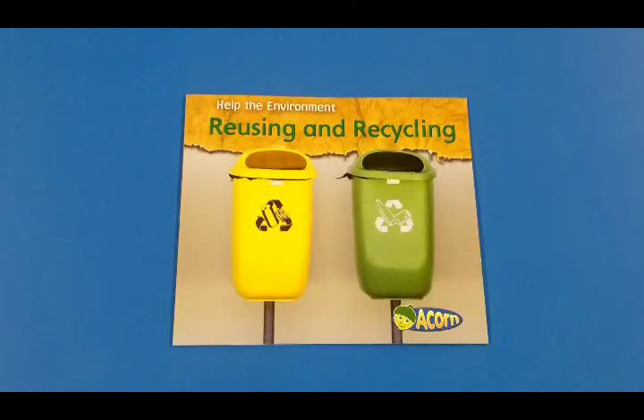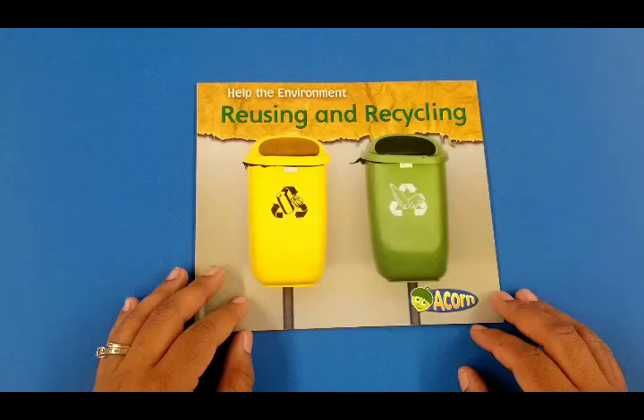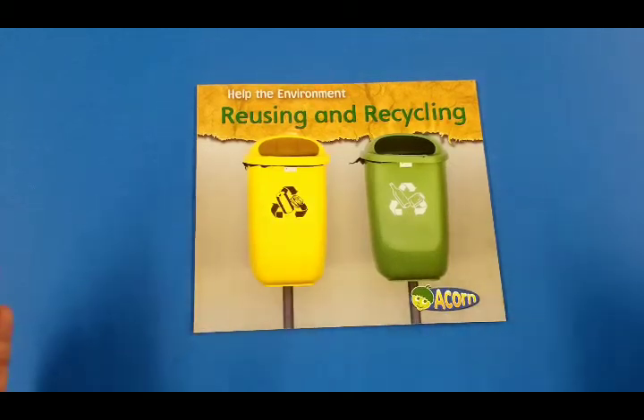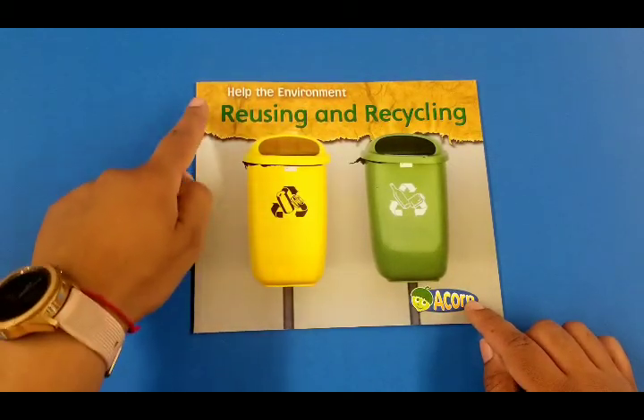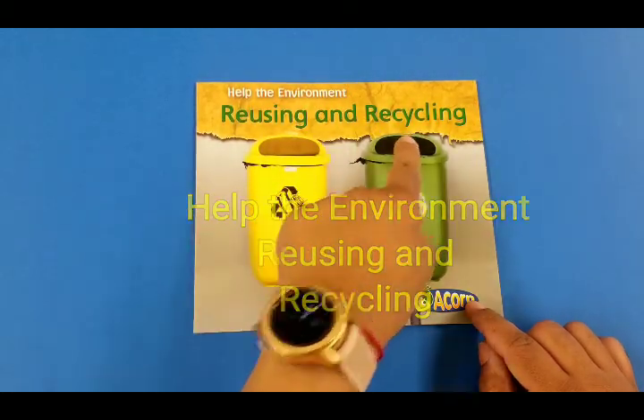Hello boys and girls, welcome! My name is Ol Batik and welcome to Storytime! Today's story is 'Help the Environment: Reusing and Recycling.'